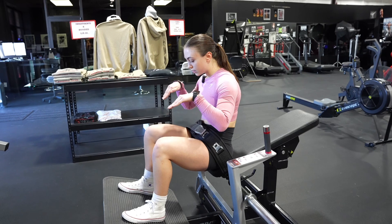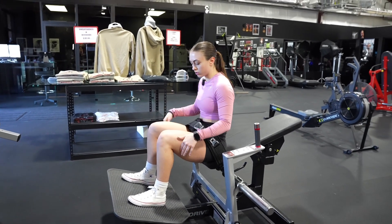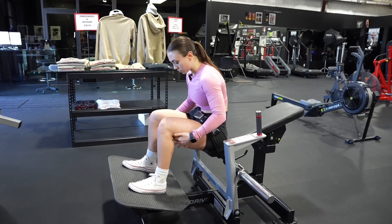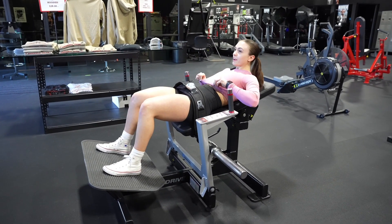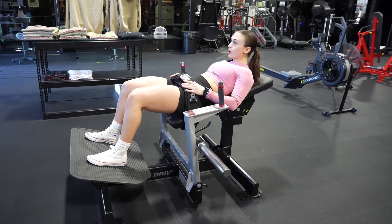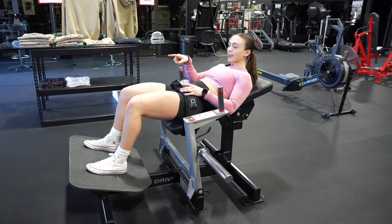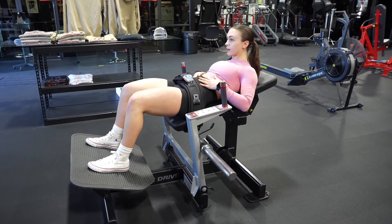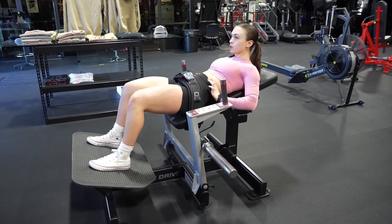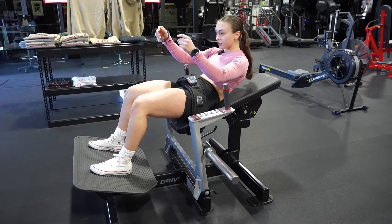You want to keep your legs perpendicular — like a 90-degree right angle — and then lay back. This is very important: you do not want to throw your head all the way back. Keep your chin neutral and looking right in front of you. Squeeze your core and try to keep your back flat on the bench.